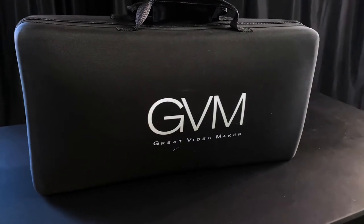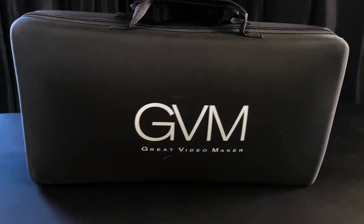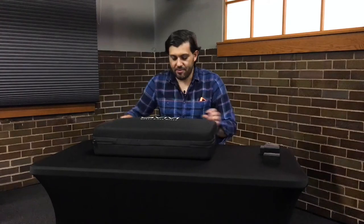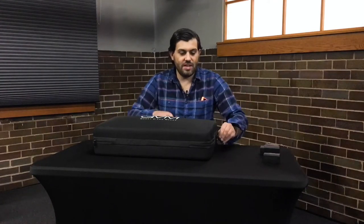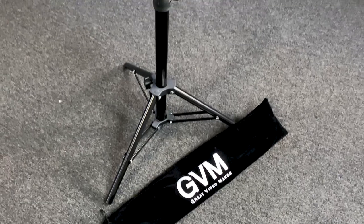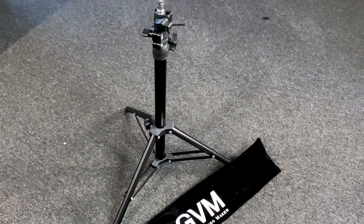GVM is a great video maker. This is the kit you can use here in the studio. The first thing you'll notice when you open it up is that it comes with two stands, as it does come with two lights.